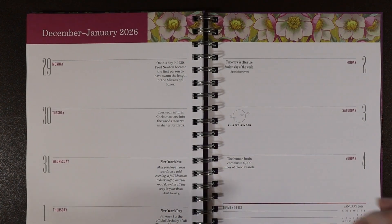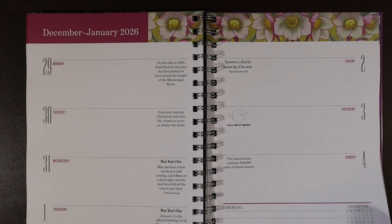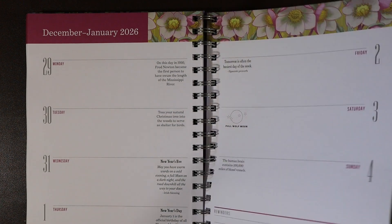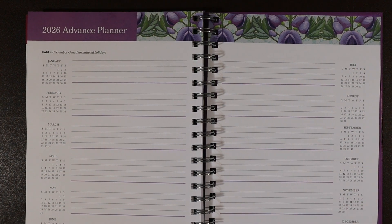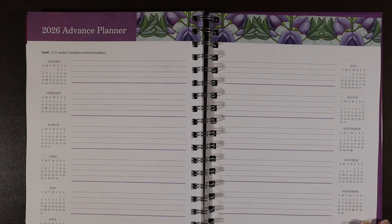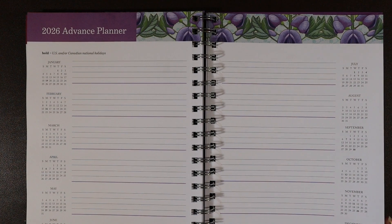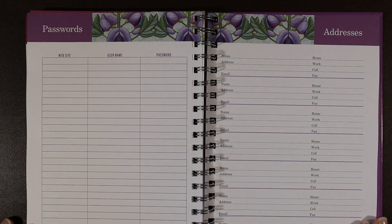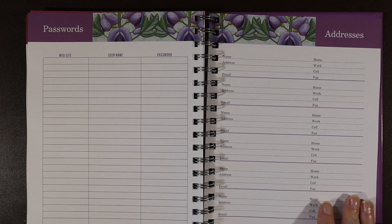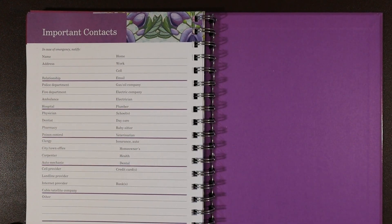This planner also has the first few days of January 2026 — can you imagine planning that far in advance? It also includes an advance planner for 2026 with little calendars next to lined sections so you can write in what you need. There are pages for passwords, addresses, and important contacts.